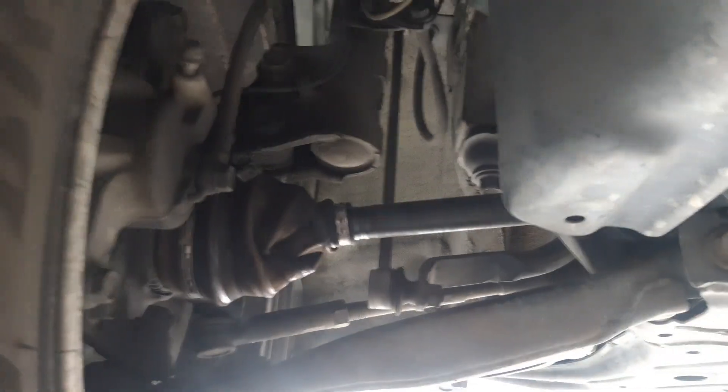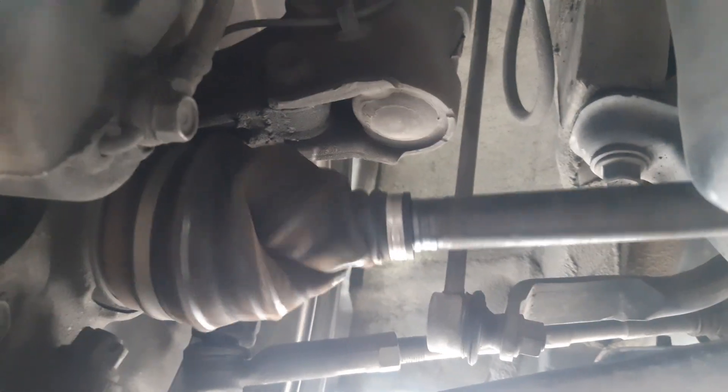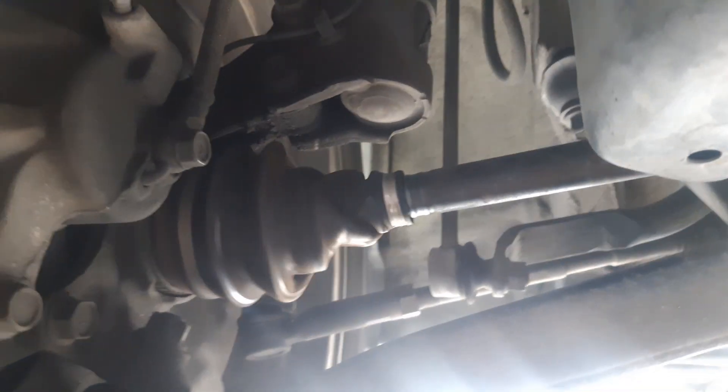And then let the clutch out. There it goes. You guys will see the axle turns, but the inside of the axle's turning and the outside's not. There's your broken CV joint — outer joint.